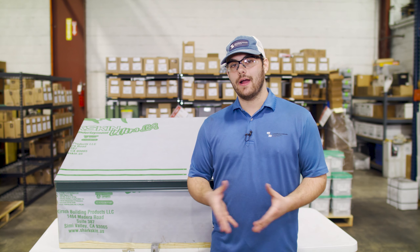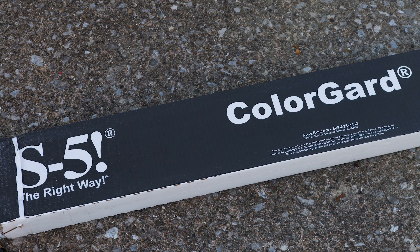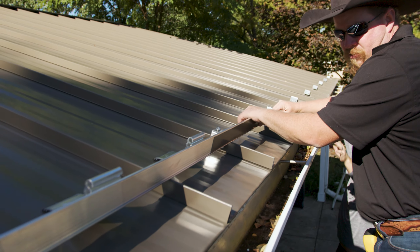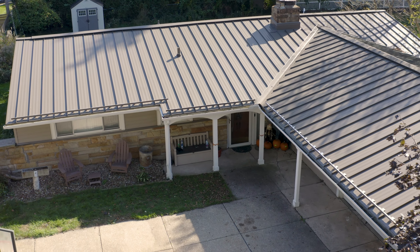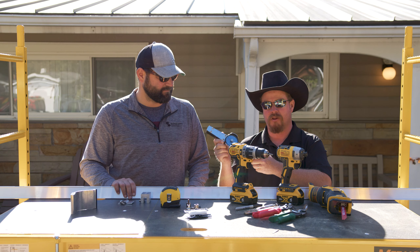Let's take snow guards for example, and then we'll look at solar applications after that. One of the snow retention products in S5's catalog is ColorGuard — it's a rail that mounts to the appropriate clamp for your roof and allows a strip of metal to be slid in the front. That way it matches exactly to the color of your roof while keeping snow from cascading off dangerously.